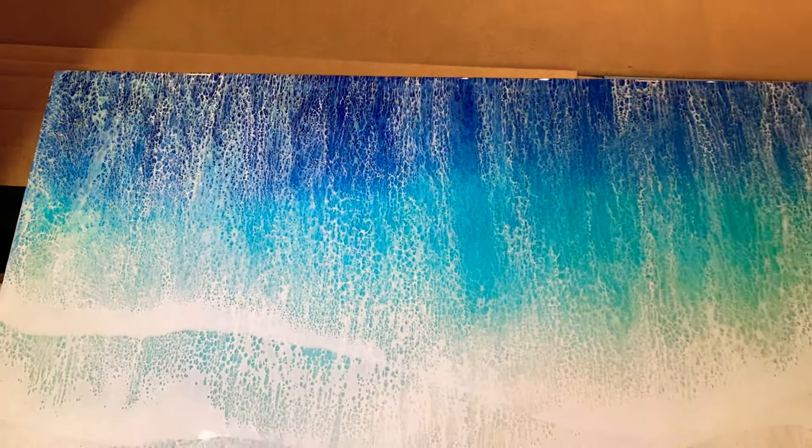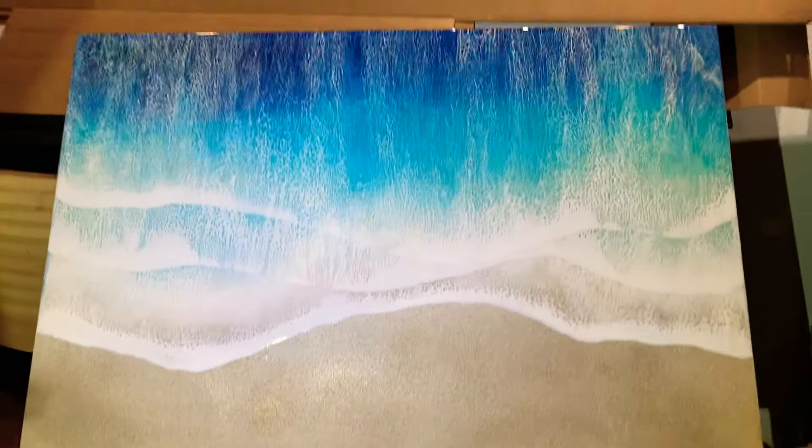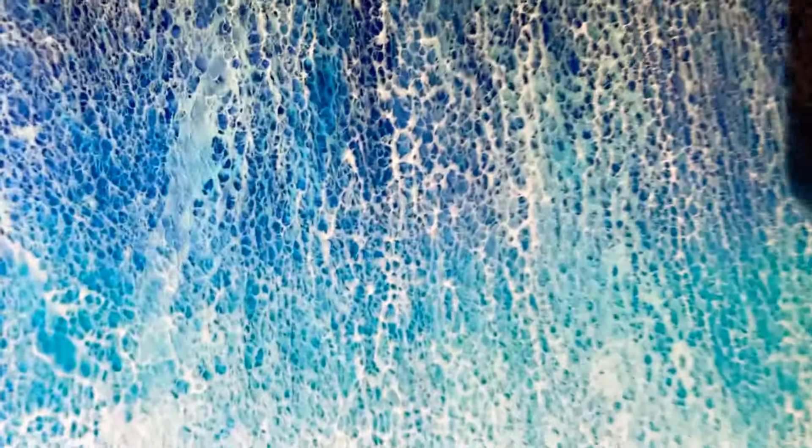Then there's this big boy — I just ran into a wall trying to get it all in the same frame. This one has three layers, very angry looking ocean. We're thinking about doing our next class based on this method.